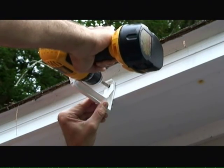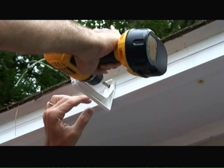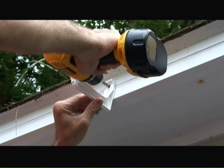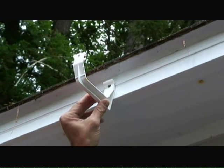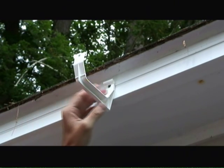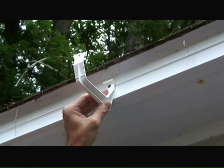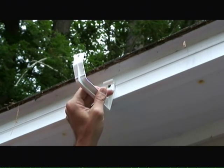As I attach each gutter bracket, I make sure to maintain the brackets along the string line to ensure the appropriate slope. Another thing to keep in mind is that you want to space the gutter brackets evenly along the length of the roof line. The last thing you want is brackets installed at irregular locations, as it won't look aesthetically attractive.